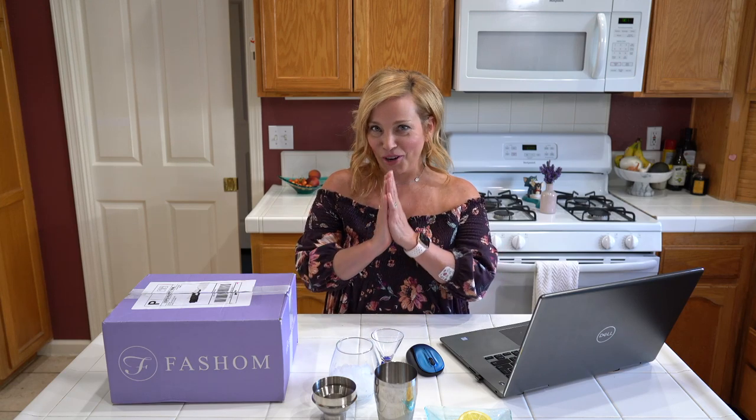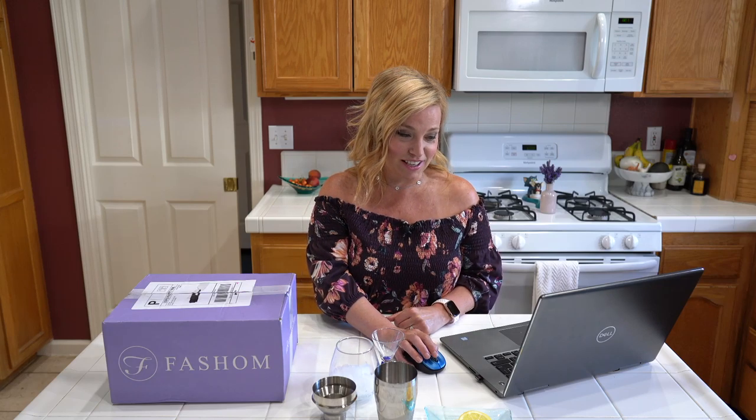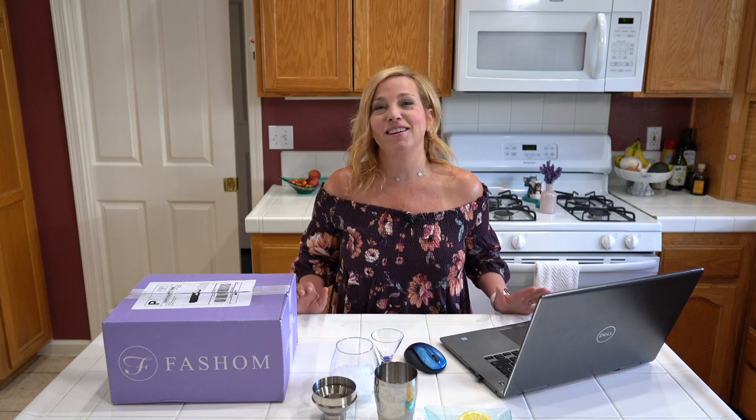It's Friday night, so we're definitely going to make a cocktail to kick things off. I chose to make one that reminded me of Fashem tonight — sort of purple with chambord. We're going to make what's called a bramble. A bramble is a very simple gin and chambord base cocktail.